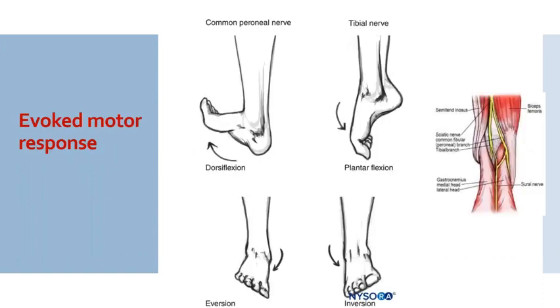It is very important to know the evoked motor response to look for while doing a PNS guided lateral popliteal nerve block. The sciatic nerve divides into tibial and the common peroneal in the popliteal fossa at around 8 centimeters from the popliteal crease, which can be variable from patient to patient. The common peroneal is lateral to the tibial nerve. Common peroneal stimulation evokes dorsiflexion and inversion of the foot. The tibial nerve, which is more desirable since it is the main nerve below the knee, gives plantar flexion and inversion of the foot.